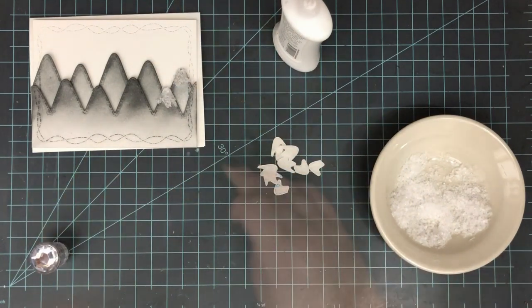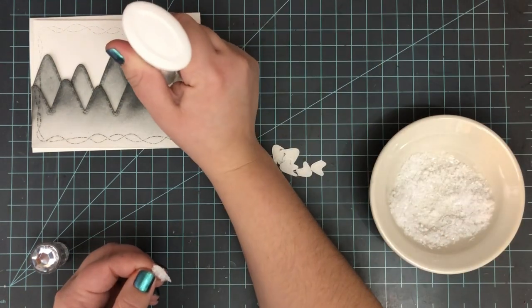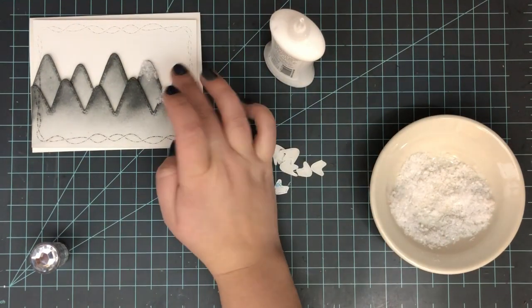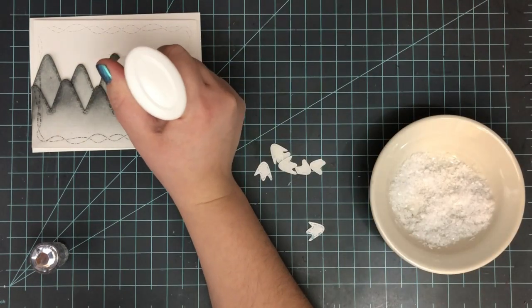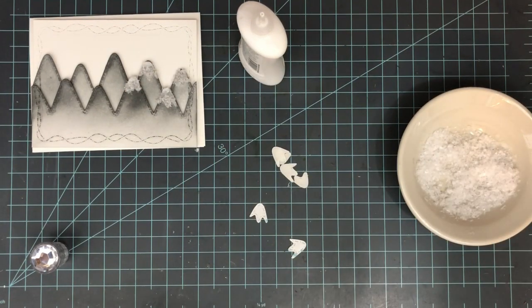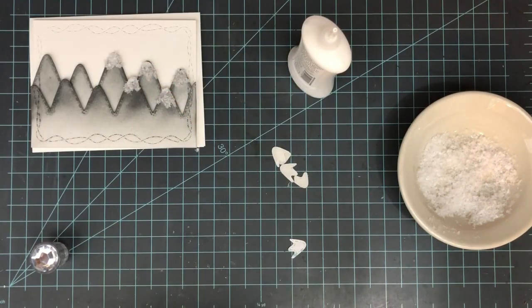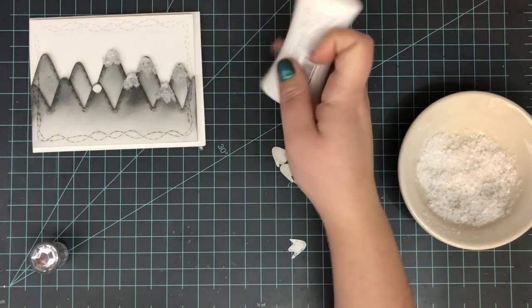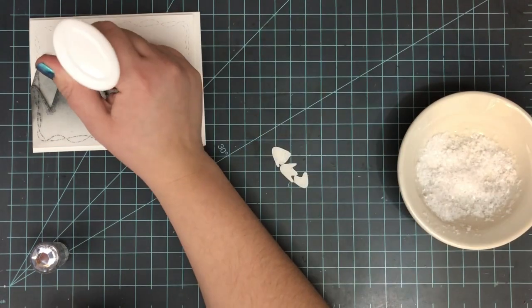I'm using Nuvo adhesive to attach each one of these little mountaintops — you can use whatever adhesive you want, just make sure it's very strong, especially if you're going to send this through the mail. These mountaintops come in two different sizes in that die set, also from Craft and Desert Divas. I die cut a few of each size and I'm just switching it up and eyeballing which mountaintop I want on which mountain, making sure I don't have too many of the same kind close to each other.